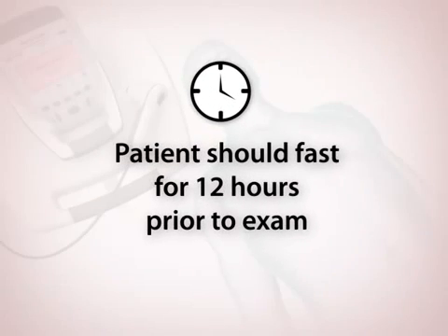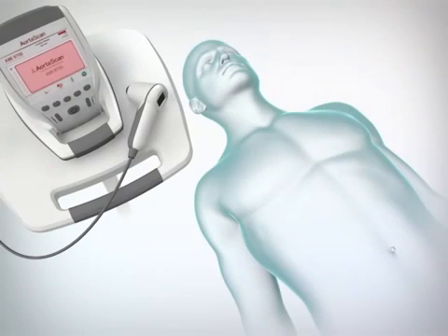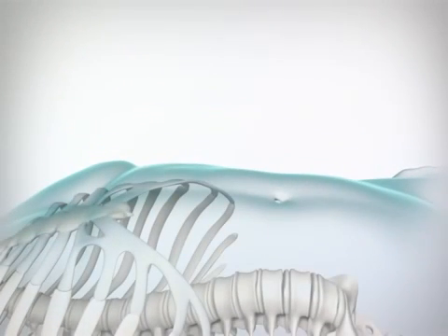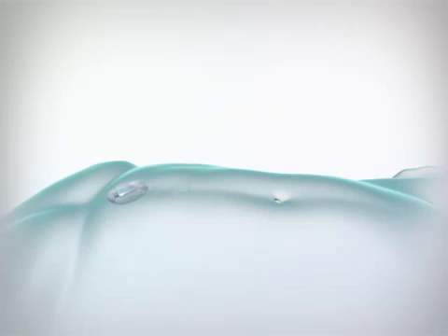Because the presence of bowel gas may contribute to an inaccurate exam, it is ideal to have the patient fast for 12 hours prior to an exam. Start with the patient in the supine position, with abdominal muscles relaxed and arms at the patient's sides. Identify four scan locations, equally spaced, along the midline of the abdomen between the xiphoid process and the umbilicus. Place an ample quantity of ultrasound gel midline on the patient's abdomen.